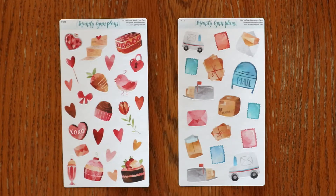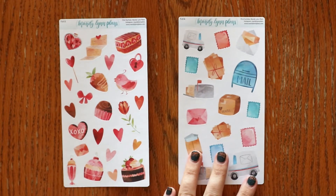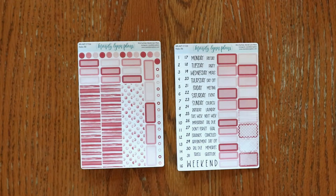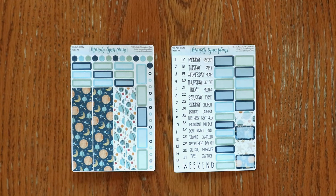Before I get into the designs for February, we do have a couple of little doodle deco sheets being released, as well as a Valentine's sheet and a happy mail sheet. The first planner that we make stickers for is the Hobonichi A6 — there is a little green book, a weekly calendar supplement planner, and we make kits for those. The designs are blush floral, rose pink, sweetheart floral, and planets.